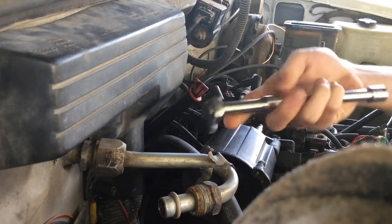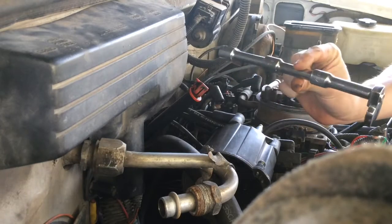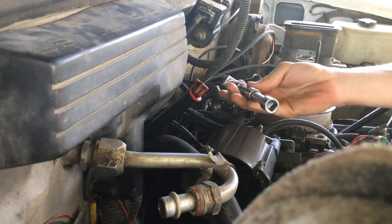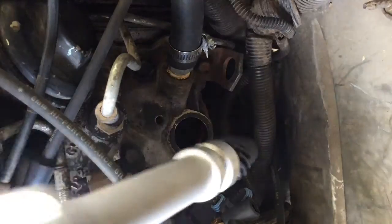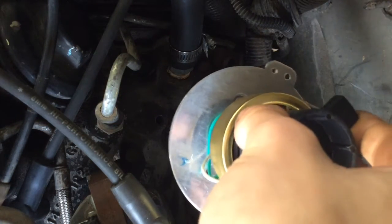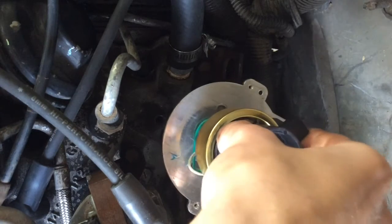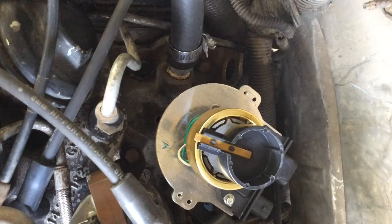You're gonna need a crow's foot. I have a 9-inch extension. When I took my distributor off it was pointing to number 8, so I'm gonna put it back pointing to number 8. Make sure you make note of that on yours when you take yours out, so you don't get it all out of time and mess something up - it's no fun.